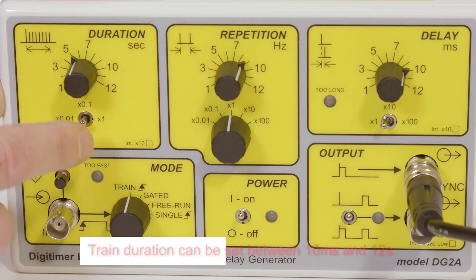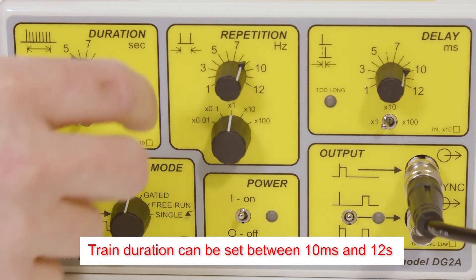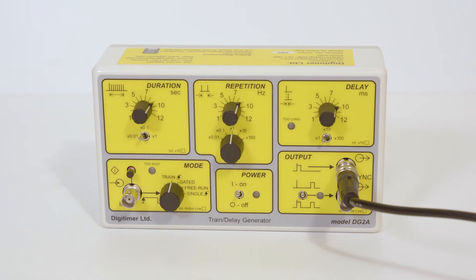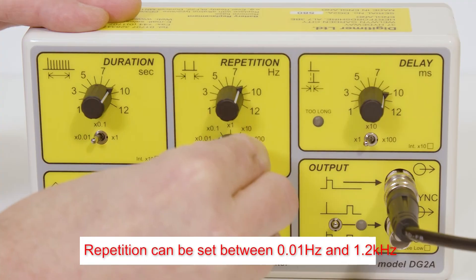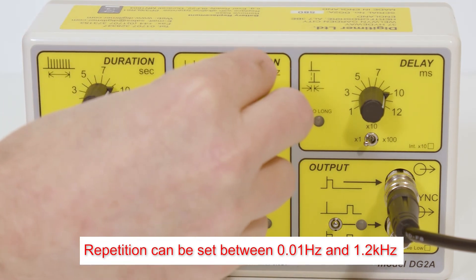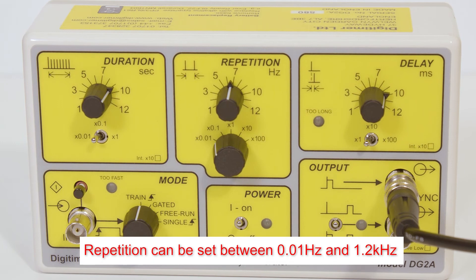In train mode, the duration controls allow the operator to set the train duration between 10ms and 12 seconds. In all modes except single, the repetition control allows the user to set the output frequency between 0.01 and 1200Hz.